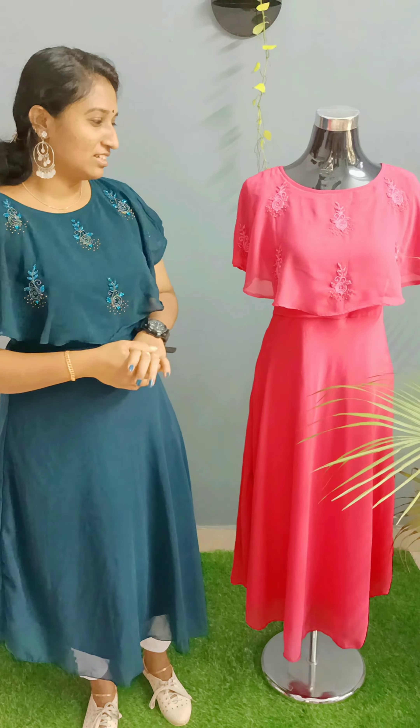Hi friends, welcome back to Canticleers. Canticleers is a new video. In this video, it is a collection of handwork.